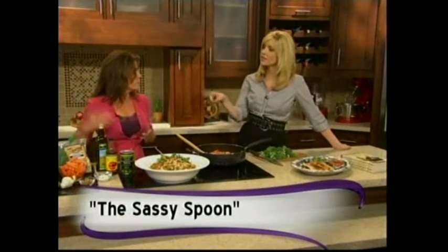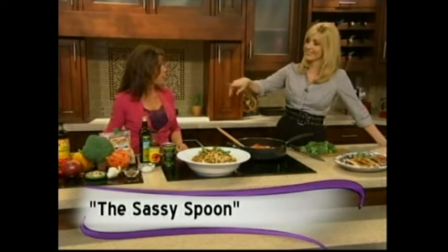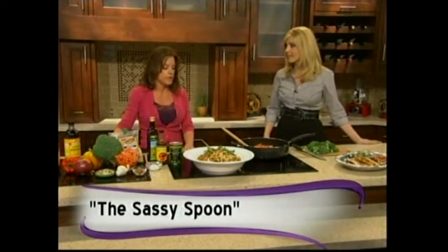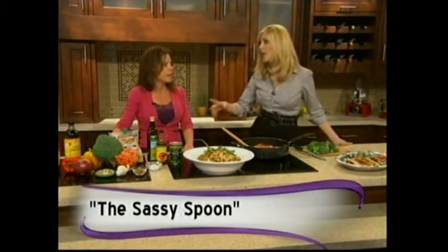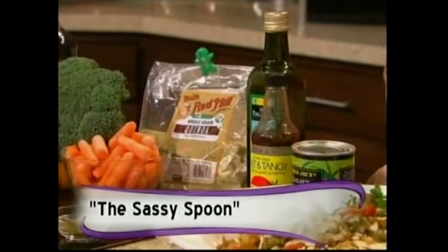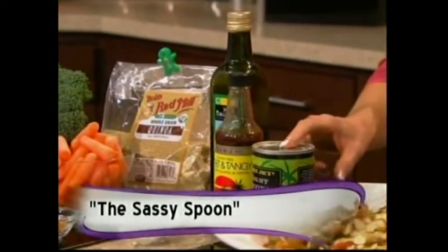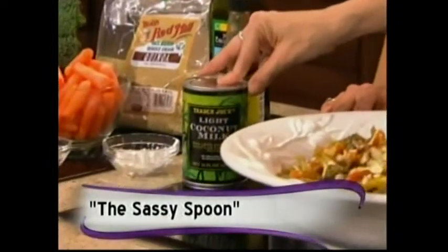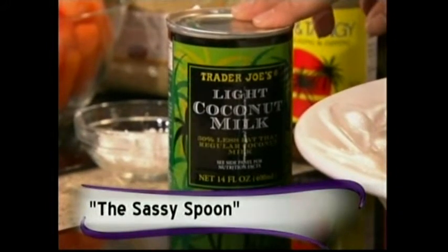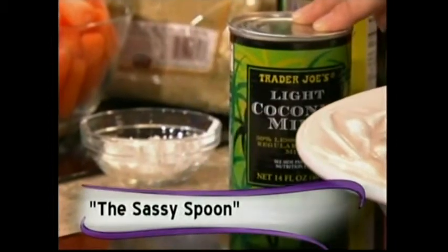So these are all the ingredients right here that go into this presentation. One thing about The Sassy Spoon is there are no unusual ingredients you have to order online or go to special stores for — these are all available in grocery stores or Costco. Probably the most unique ingredient here is light coconut milk from Trader Joe's. The light version has a lot less fat than full coconut milk, and it really adds something unique to plain vegetables, making them exciting and interesting rather than tasting like typical vegetarian meals.